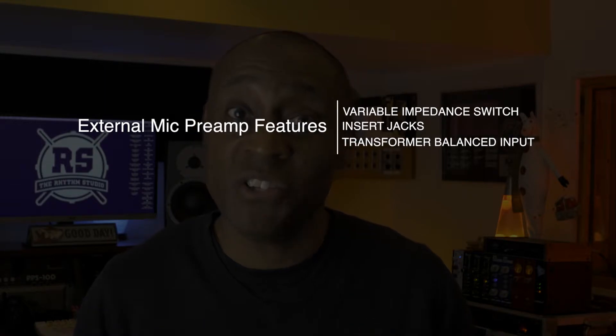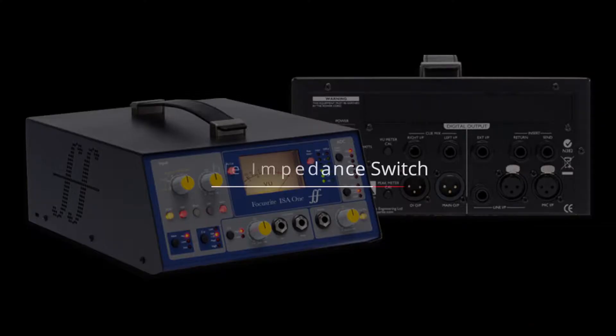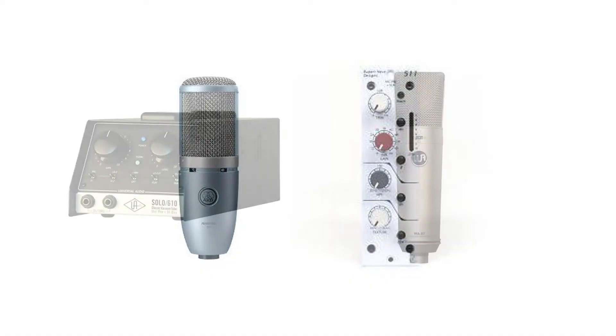They are a variable impedance switch, insert jacks, and a transformer balanced input. To keep it simple, all microphones have what's called a resistance rating. That is measured in ohms, and it is also called the impedance. These ratings have an effect on the way a mic and preamp combo sounds.